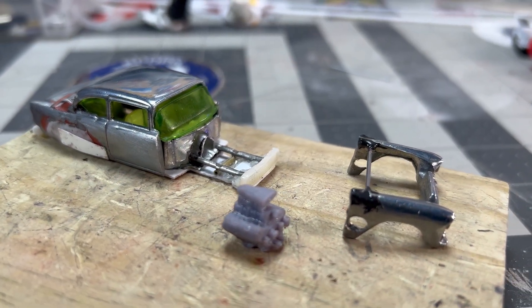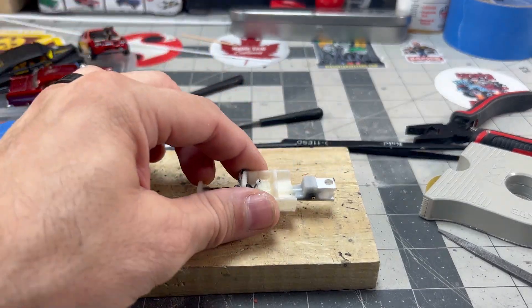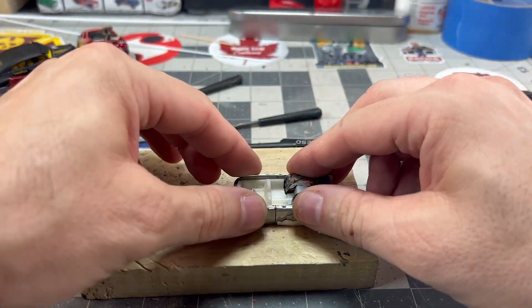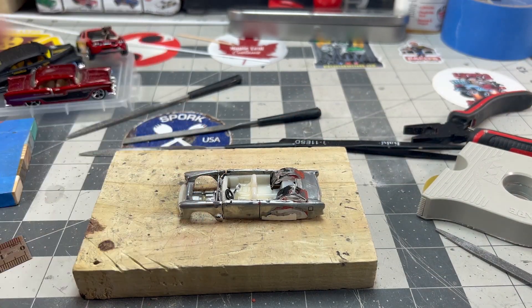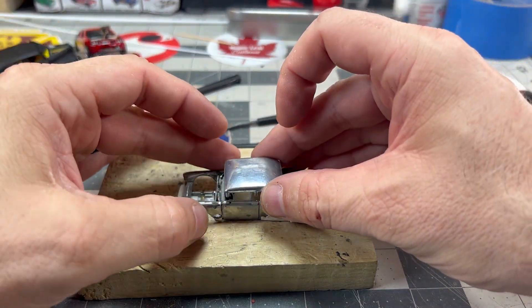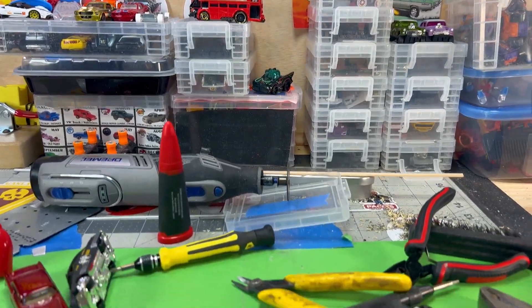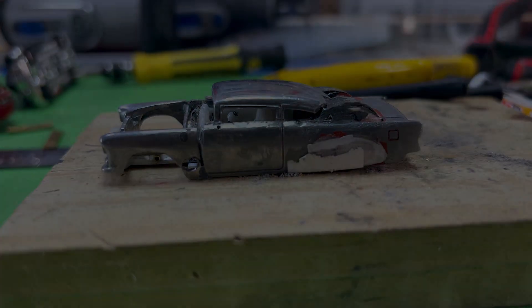At this point, I'm trying to get down to two main parts that I'll join at the end. But to me, something wasn't quite right about the profile. So I chopped the top. This creates the appearance of a more elongated car, and I feel it further accentuates the low profile.